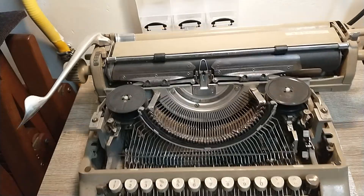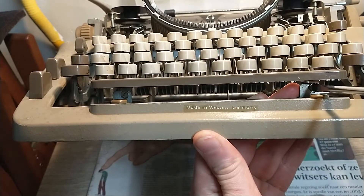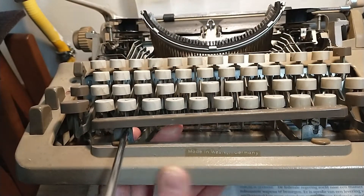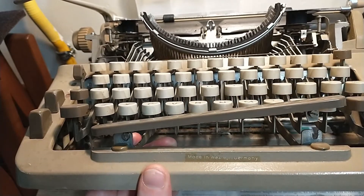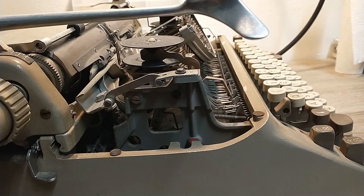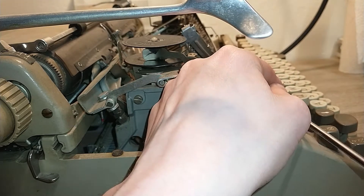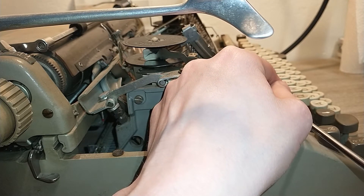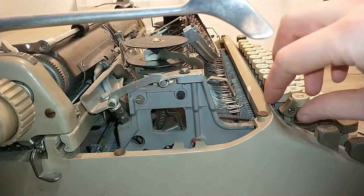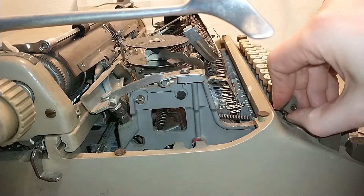First thing I'm going to do is remove these two screws - not the screws necessarily, but the space bar. There we go, that's one. Next thing I want to tackle is the color selector. I'm going to put some extra light here. This thing sticks out over the main case. I removed the screw, now you get off. There we go.